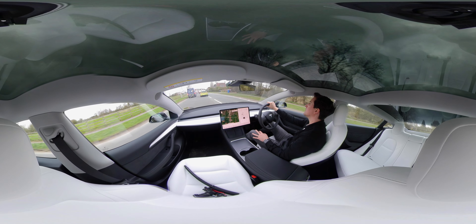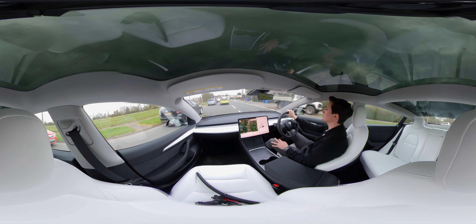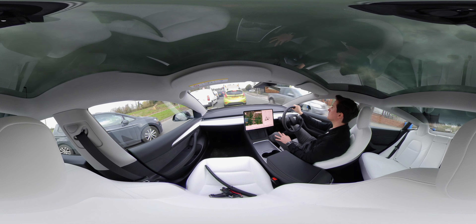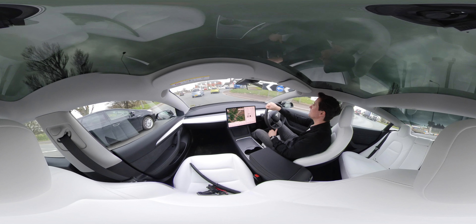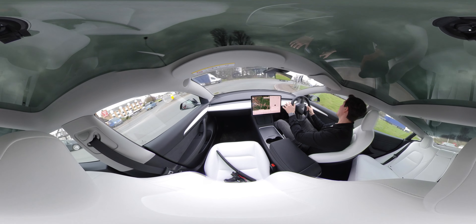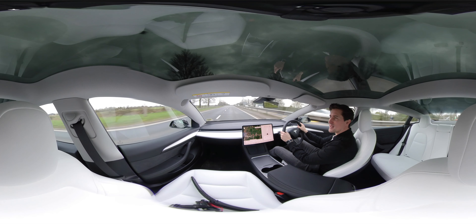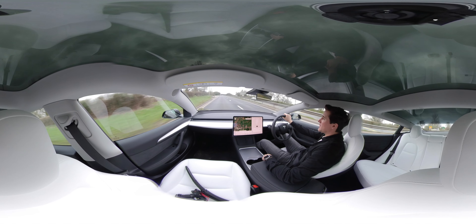Traffic's getting a little busy now. The great thing about Tesla is it's quick — really quick. I'll give it a little bit of welly once we get past this van. Okay, here we go — one, two, three. There we go, all the way up to 70 — just how fast that is! It's so cool; it's the best feeling ever. It's something on the Tesla I don't think I'll ever get bored of.